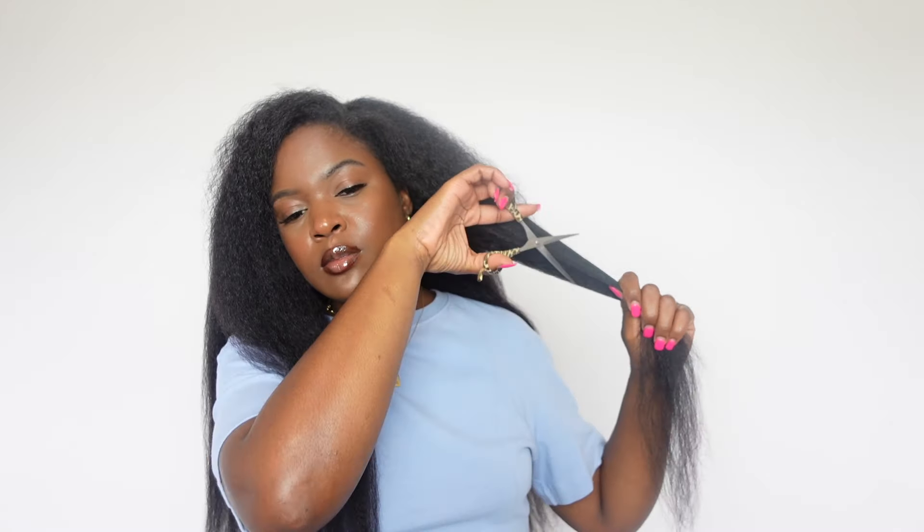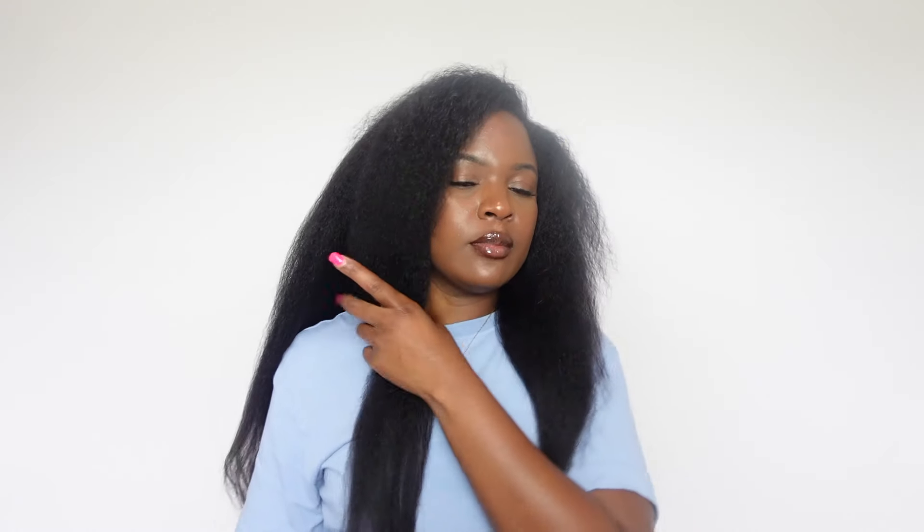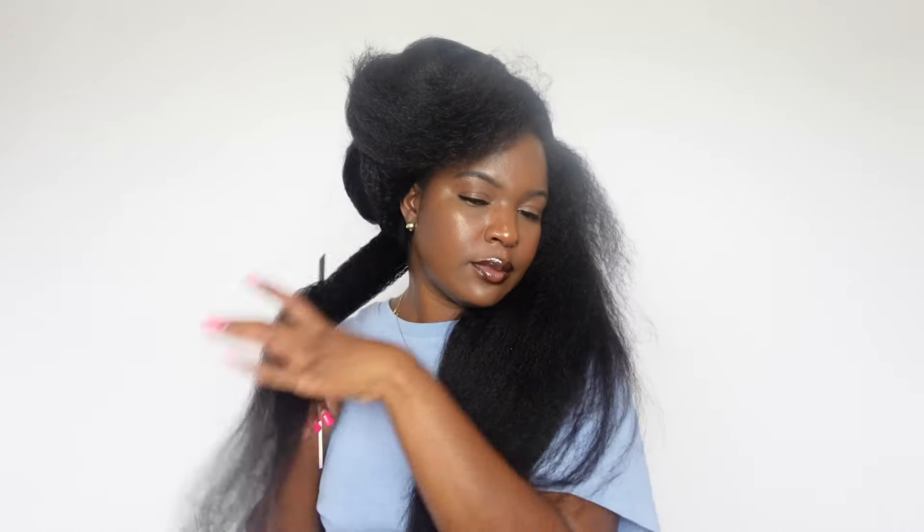So I applied the wig — you saw that it was nice and snug. I had to tug on it a little bit to show y'all, and then I just let my leave-out down. We're doing a side part, and I pulled out the little piece of hair in the front to frame my face a little bit. So I'm just going to cut that little piece off, and that's all I'm going to do with that.